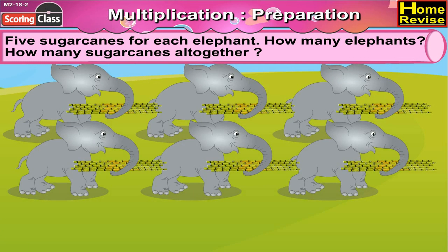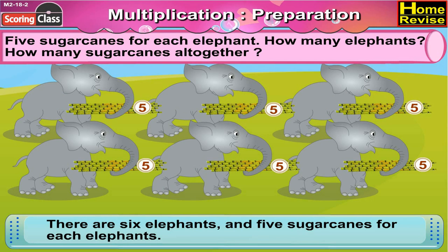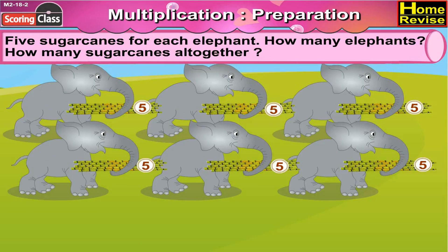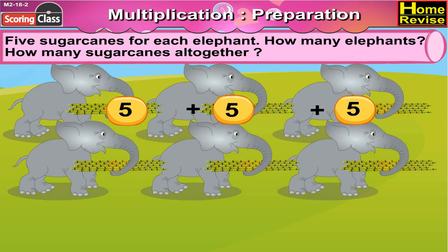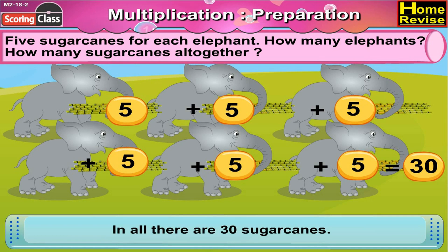Five sugar canes for each elephant. How many elephants? How many sugar canes altogether? First let us count the elephants: one, two, three, four, five, six — there are six elephants and five sugar canes for each elephant. So altogether, that would be five plus five plus five plus five plus five plus five — so in all there are thirty sugar canes.